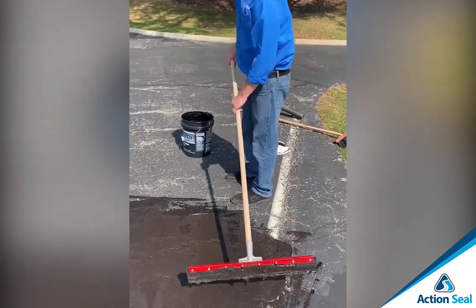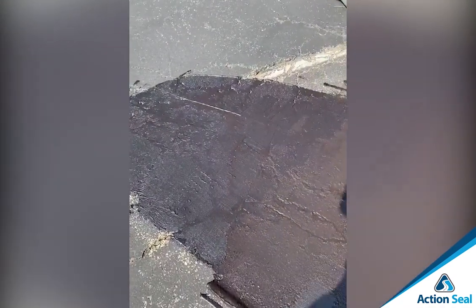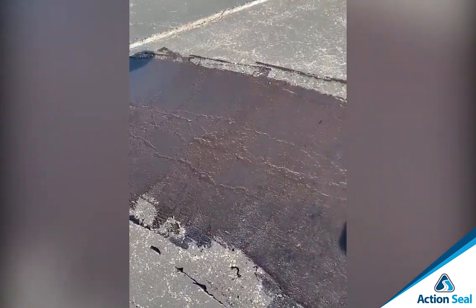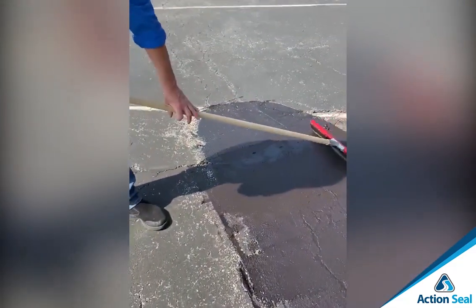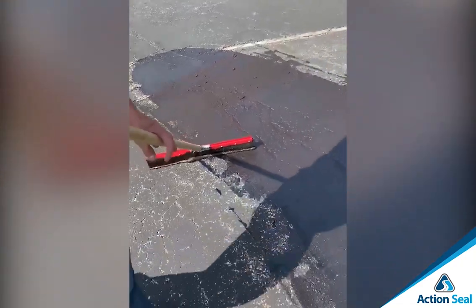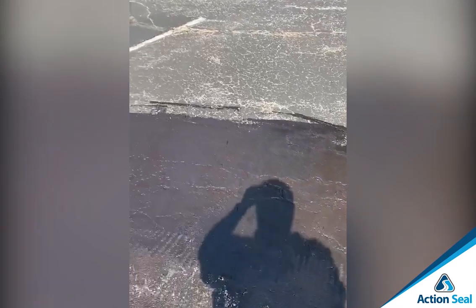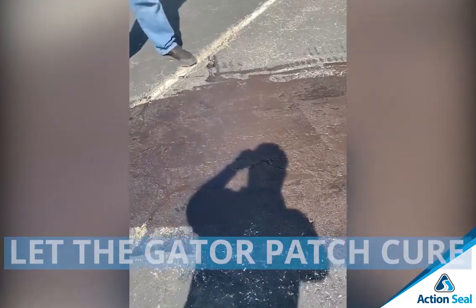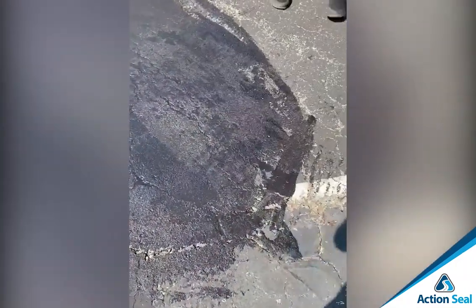As you can see, the Gator Patch is now turning colors. That's because we put it on in a thin coat and it's beginning to cure out already. Keep in mind that sometimes you're going to need more than one coat to finish the job. Just make sure that you get all your excess wiped up off the sides where you don't want it, because it will harden and leave an imperfection in the pavement. As you can see, it's curing out really nice. We're going to prepare to do the second coat here and get everything leveled up and ready for the seal coat.